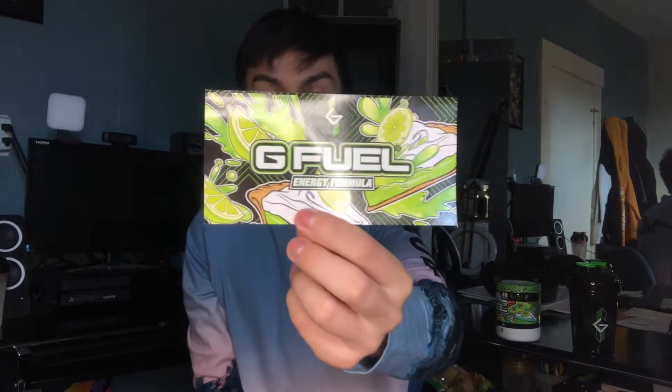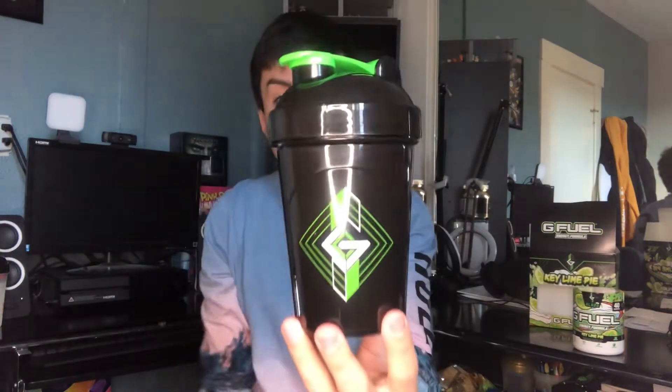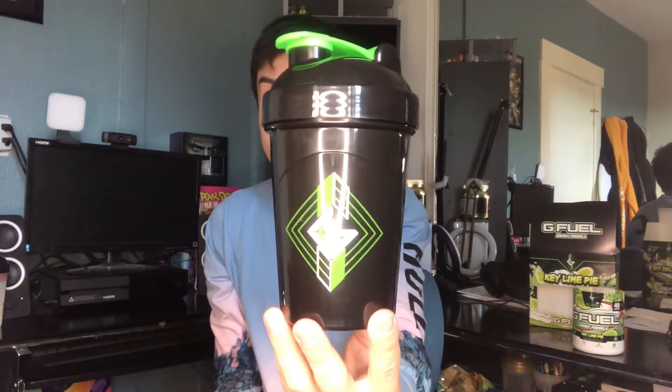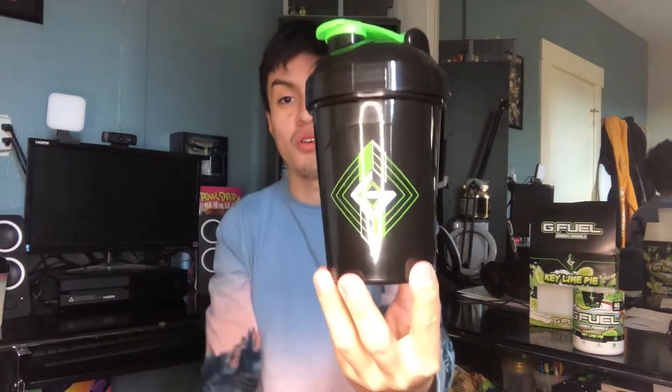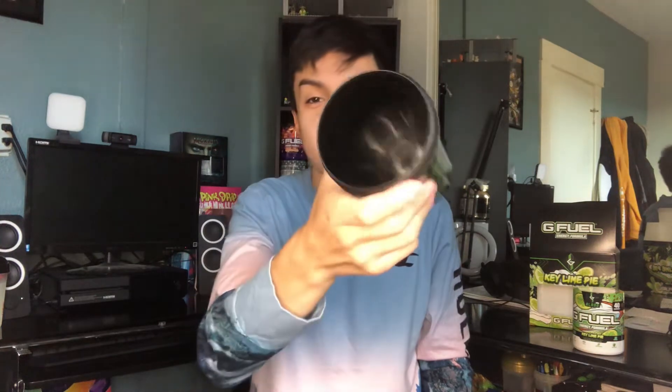The sticker is really clean with the pies and lemons — it really pops out. We're gonna start with the shaker then continue with the flavor. This is the Glad G Fuel shaker, his second one to drop. It's a solid black with a nice mid-green on the top lid. On the other side we have the G Fuel logo in green and 'energy formula' in white. Nothing too much has changed on that.